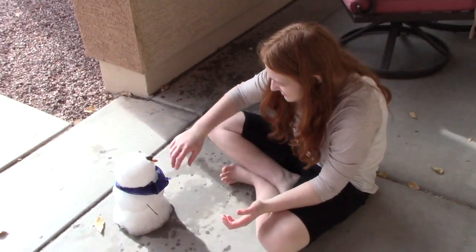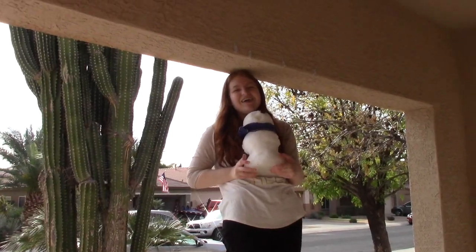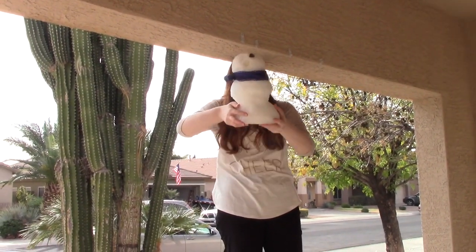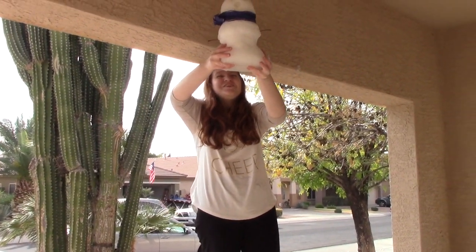I'm going to destroy this snowman now because it's starting to melt. Okay, we're going to drop this snowman from all the way up here. 3, 2, 1.